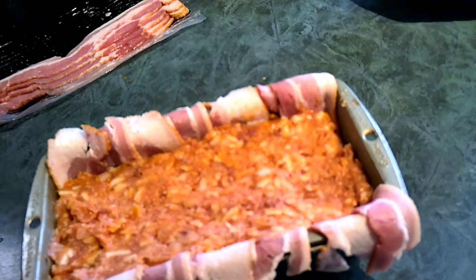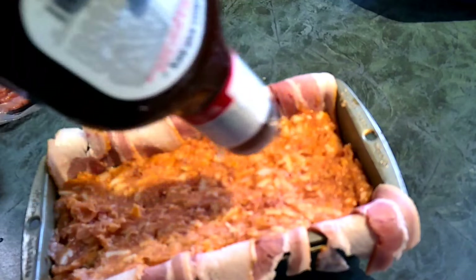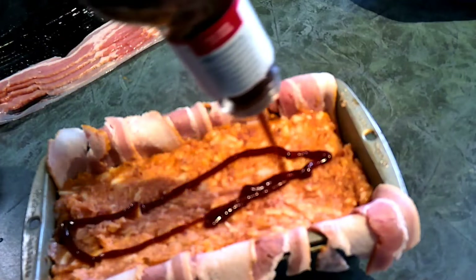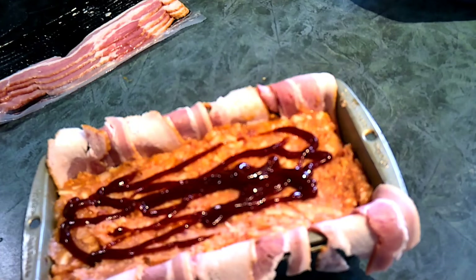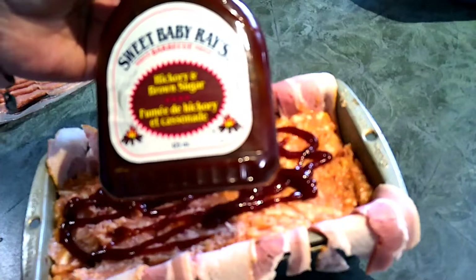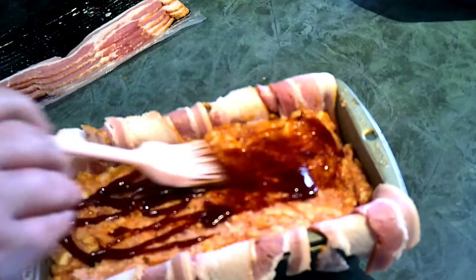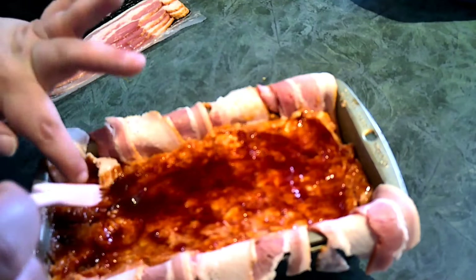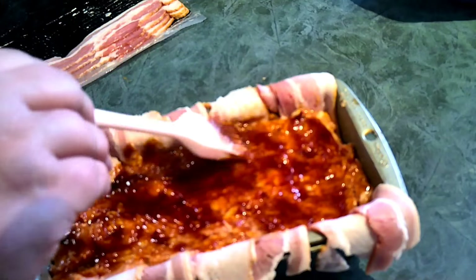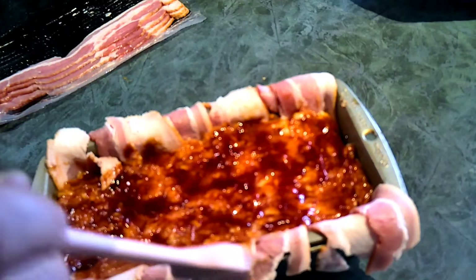Alright, I'm back with my basting brush and barbecue sauce. We're going to shake it up a little and put some barbecue sauce on the top. The sauce I'm using is Sweet Baby Ray's Hickory and Brown Sugar — I've really come to like this one, it's really good. We're just going to take the basting brush and baste it along the top so it covers all of the meat mixture.